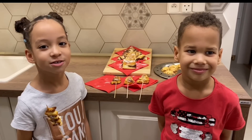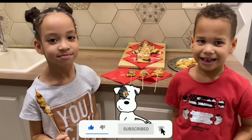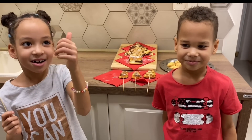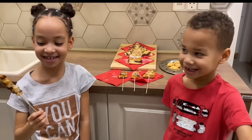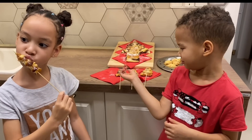Thank you for watching our video! Please make sure to click the subscribe button below. Not the Christmas trees!